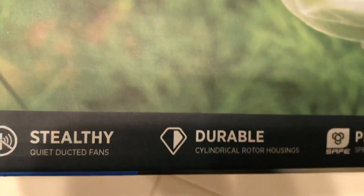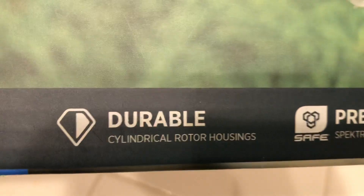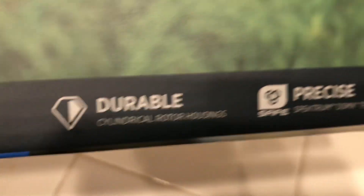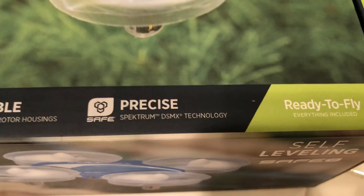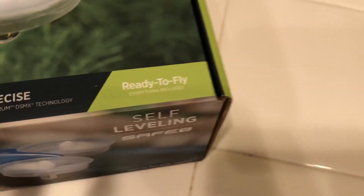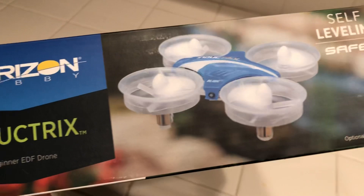Yes, it is a beginner EDF drone — stealthy and quiet with ducted fans, which is a lot quieter than my E-Sheen and Fury Beast. It's still semi-loud but not as loud as the others. It's got a different connector which I'll show you, and cylindrical rotor housings. It's very durable — I've crashed it at least four to five times and it just keeps flying. It uses precise Spektrum DSMX technology and is ready to fly right out of the box.